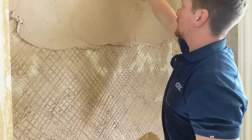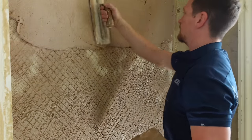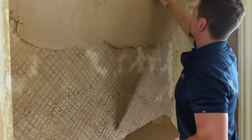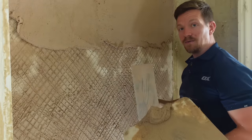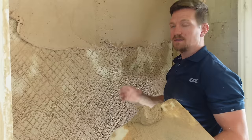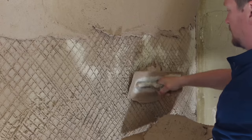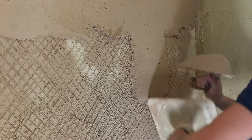Everyone's quite scared of using lime plaster, but the reality is it's not far off from anything you're used to. It's just a different product — needs a bit more pressure, and generally just needs a bit more time between coats. That is a big distinction between this and gypsum based. Generally though, it's the same thing — a lot of pressure, push it in.